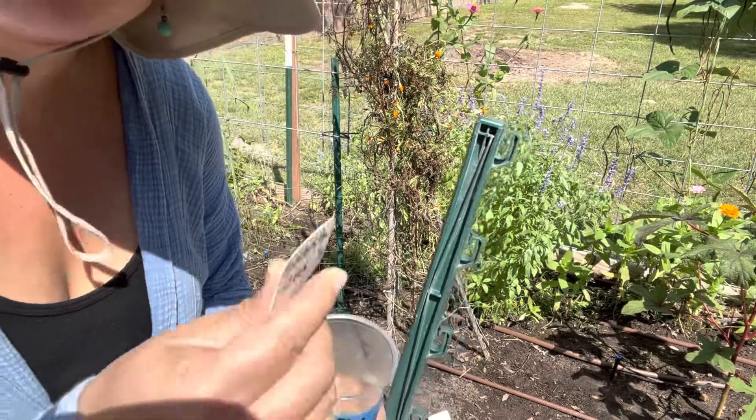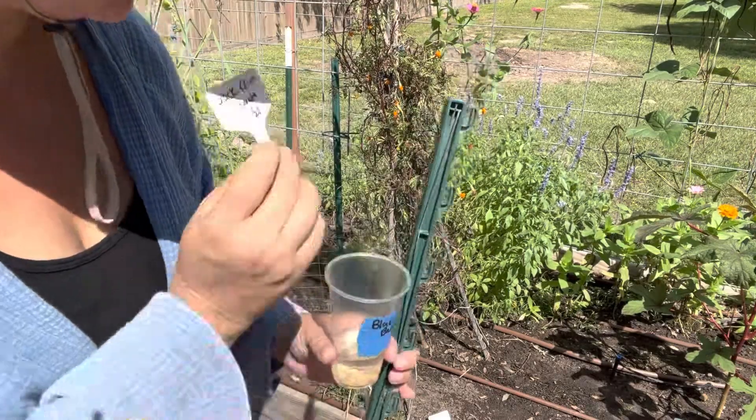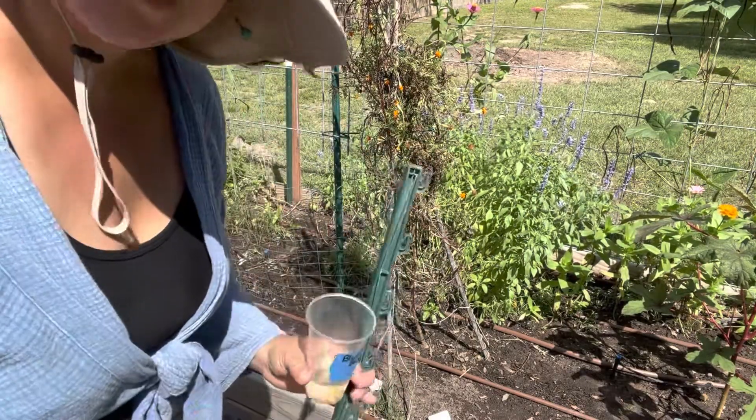I've been soaking some Snowbird pea - 58 days - so that's what's going to go over here where I started my Thai soldier long beans.